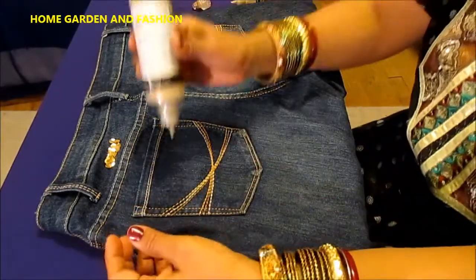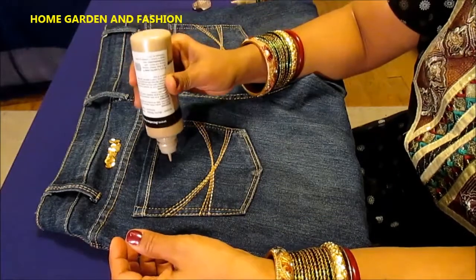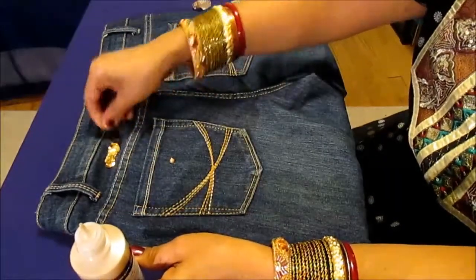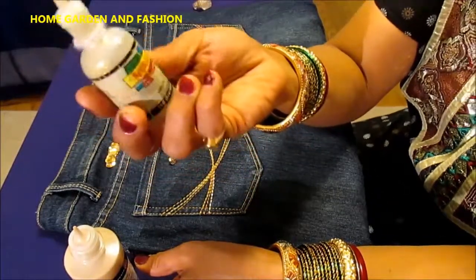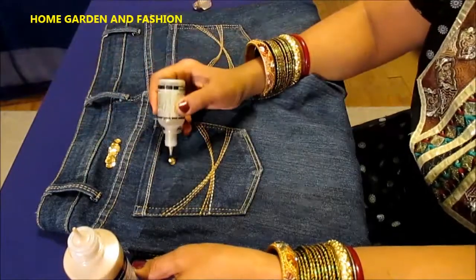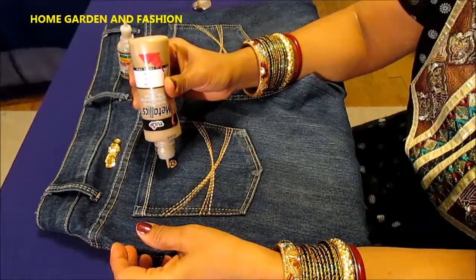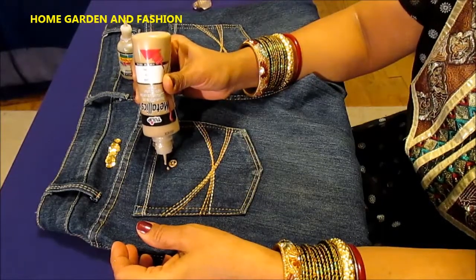First, you drop the glue like this, and then you use one sequin to put on it. This is my tool — as I mentioned in my other videos, this is an empty paint container I use as a tool. You push it down with it, and then depending on how you want to design, I'm just gonna put them all around it like this.